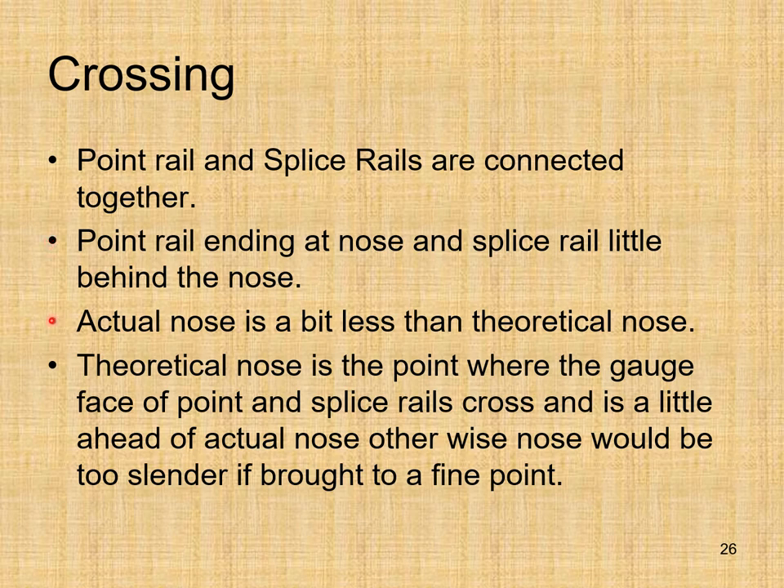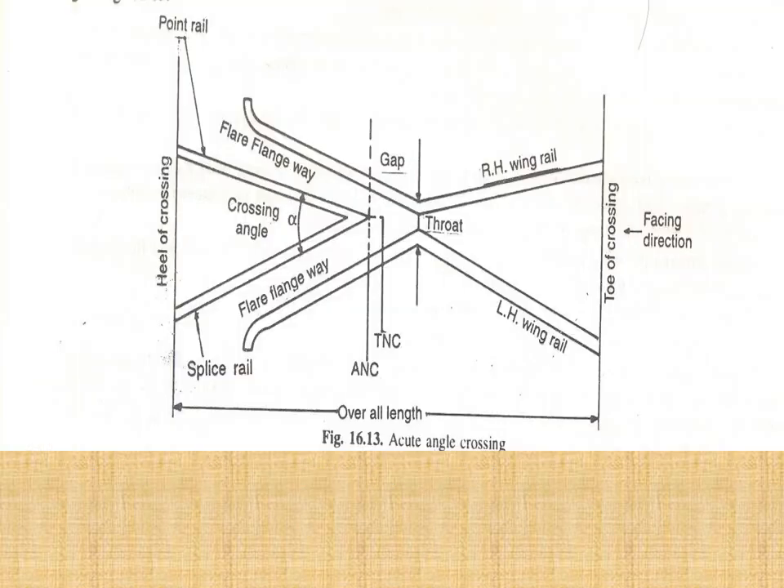The actual nose is slightly behind the theoretical nose, as described. The theoretical nose is the point where the gauge faces of point and splice rail cross, a little ahead of actual nose — otherwise the nose would be too slender if brought to a fine point. You can see the throat, the theoretical nose of crossing, the actual nose, the V piece, and the crossing angle subtended between the running faces of point rail and splice rail.